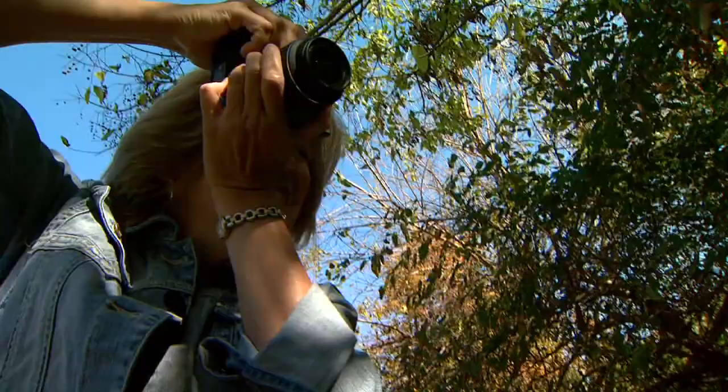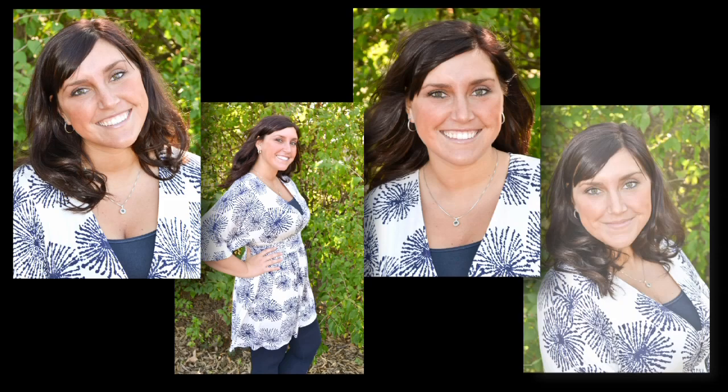Alright, perfect Katie. Ready? One, two, three. Awesome. Perfect. Really nice. So now you know the secret to a great outdoor portrait — it's all in the flash.